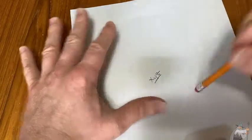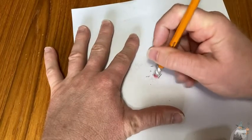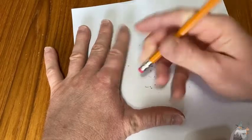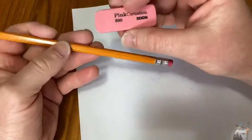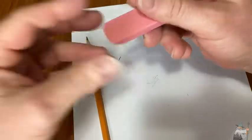Now let's test the Amazon Basics eraser. I'd say about the same — pretty similar. Different pencils will erase differently, but for the most part they're all pretty much very similar.